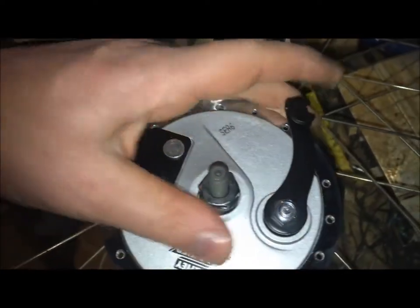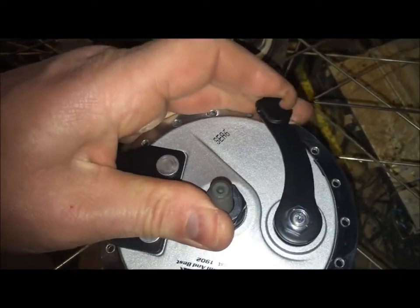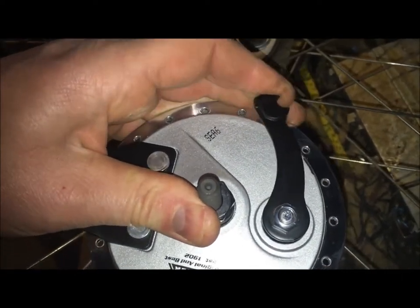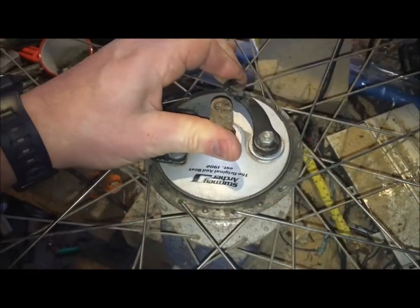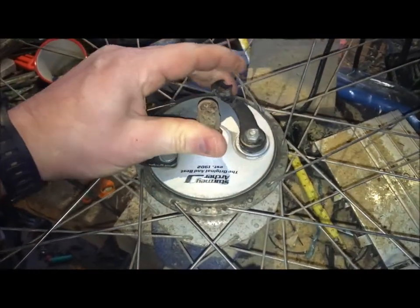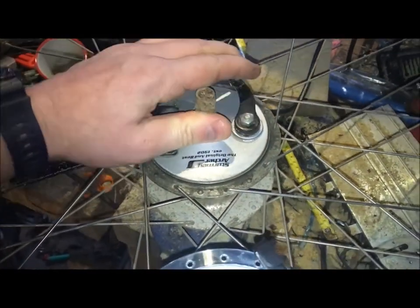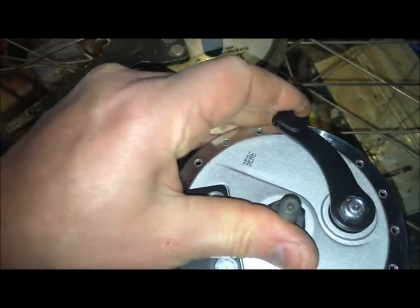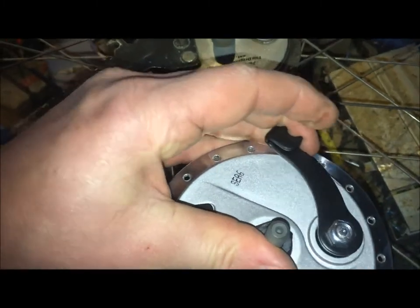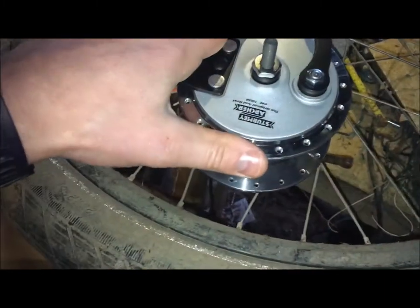You can see that the arm on the new one doesn't move nearly so much as the old one. The old one has about over an inch of travel before it's engaged, whereas the new one has probably less than half an inch before the pads hit the drum.